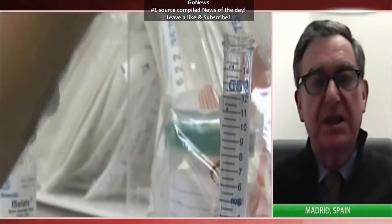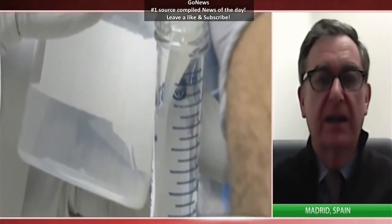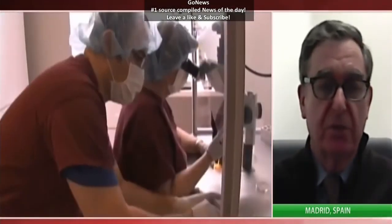The problem when you think about burn patients is that they are a special case because what you do with these patients is personalized medicine. You have to start from cells from the patient, and then from a small biopsy you get a reduced number of cells. You then have to amplify these numbers greatly in your lab until you can place them into the bioprinter to print the skin.